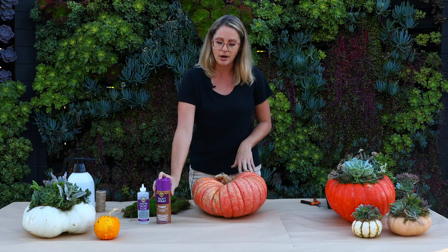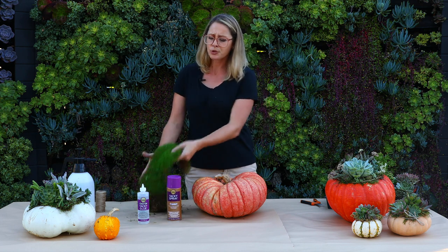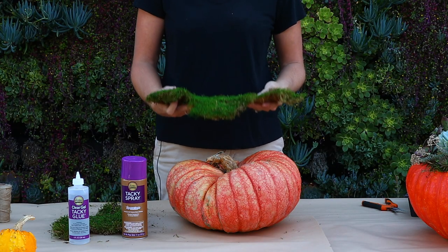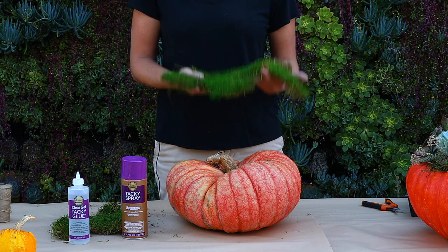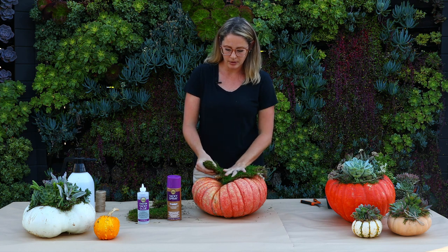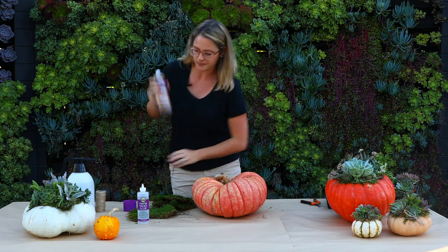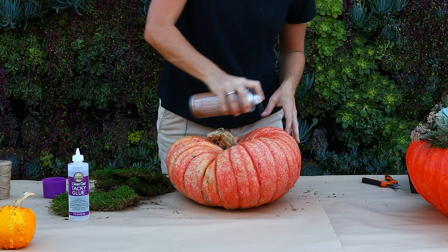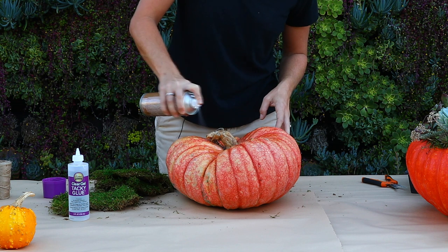First I'm going to take our spray tacky spray glue and I use that to glue on the sheet moss. You can use any type of moss — it's just easier sometimes when it's in a sheet, but you can use sphagnum moss, Spanish moss, reindeer moss, anything that will really make your pumpkin pop. When I'm choosing the moss I like to first shape it out and make sure that I get into all those crevices. Make sure that you shake up your can so that you get a nice generous spray, and I'm just going to spray all on top of the pumpkin and get into all those crevices so that this will stay.